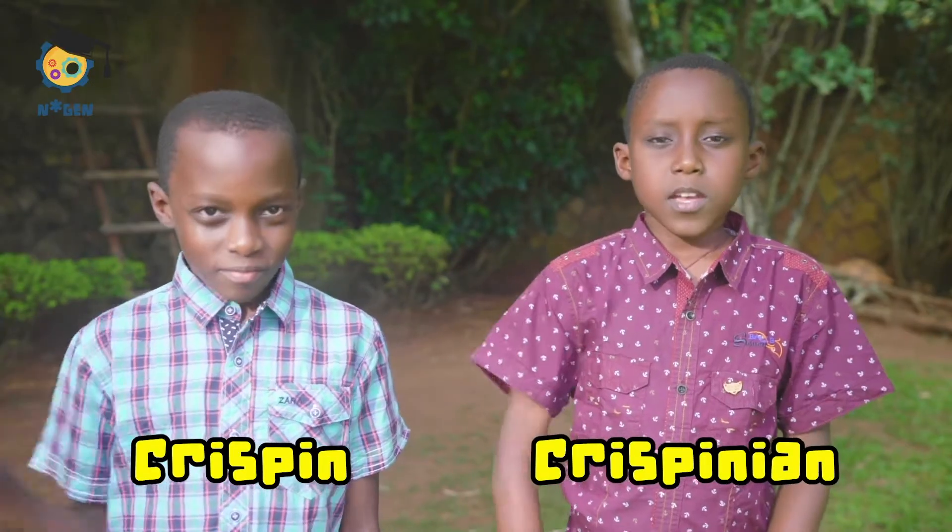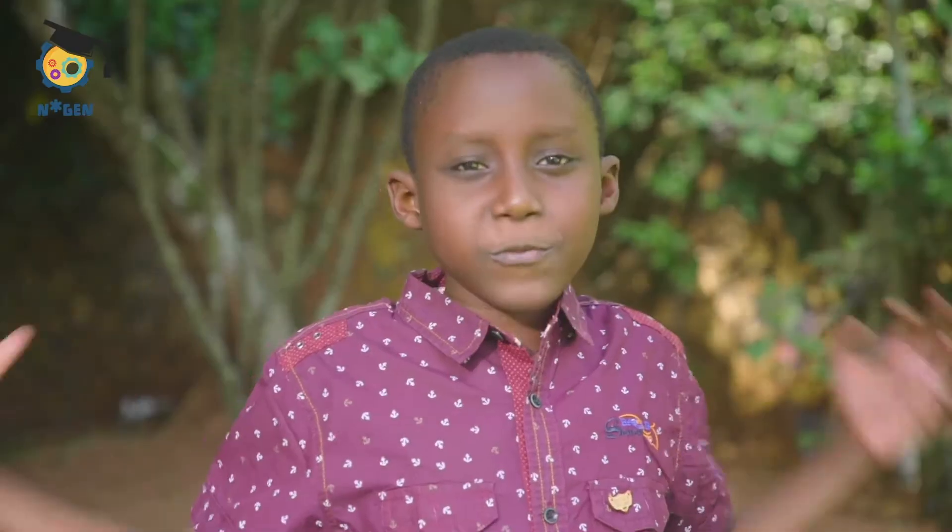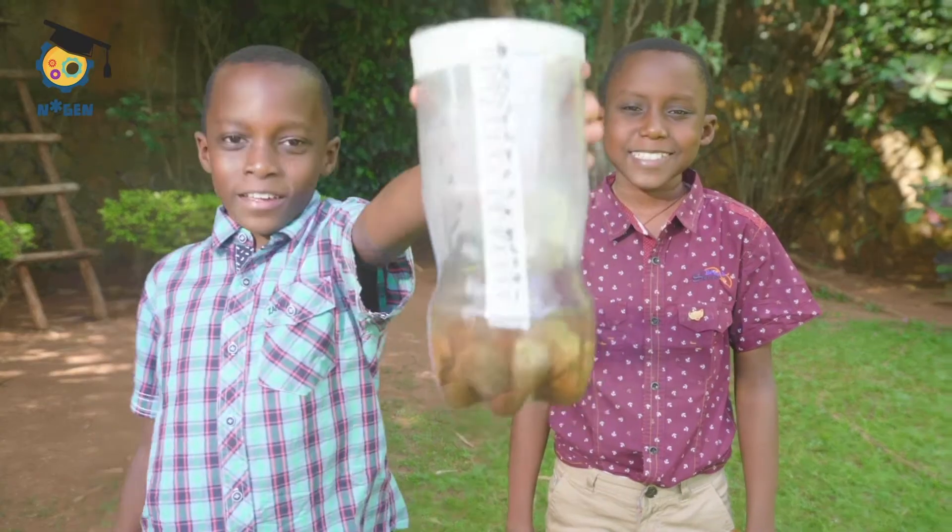Hi, I'm Crispin and I'm Crispinian. There's no better way to learn about the weather than to observe it and experience it firsthand. To find out how much rain falls where you live, you could make your own measuring device — a rain gauge.